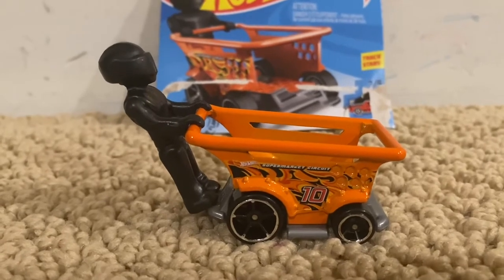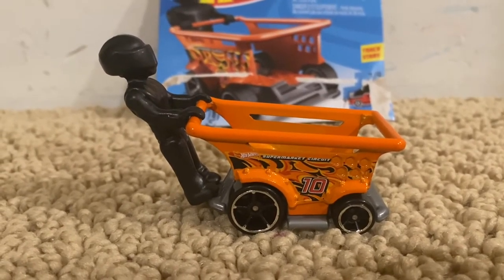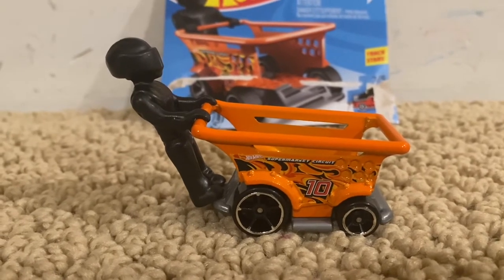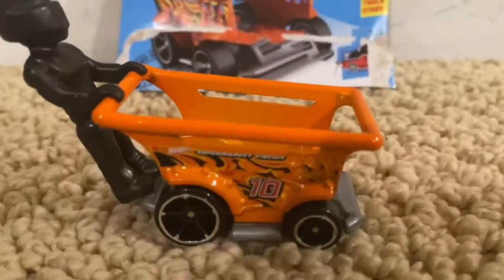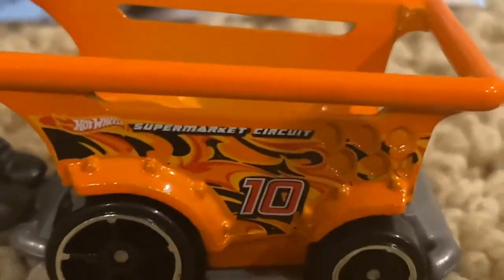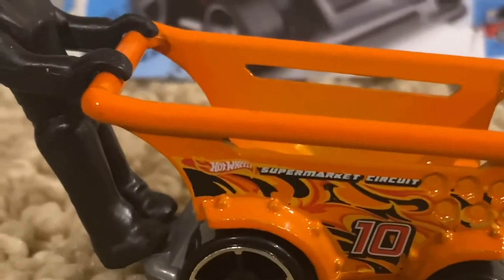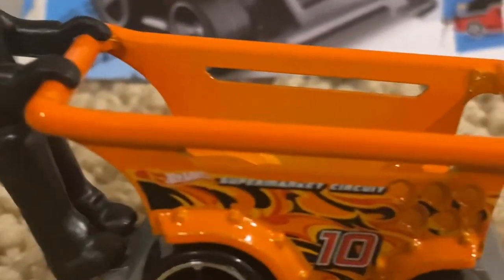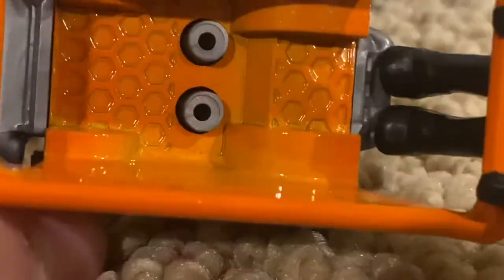Anyways, here is Isle Driver, and as you guys obviously know, I have another Isle Driver. It is gray, but I decided to get the orange one because it looks really cool. Here it is. It has the number 10 right here, a little bit of flames right here, the Hot Wheels logo in orange, and it has the supermarket circuit logo right here, and it has the same on this side over here.